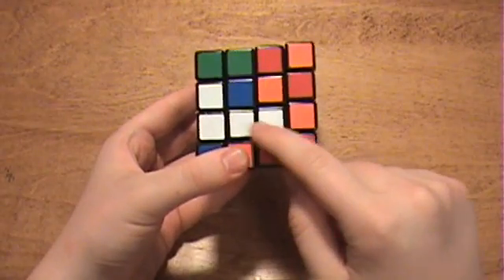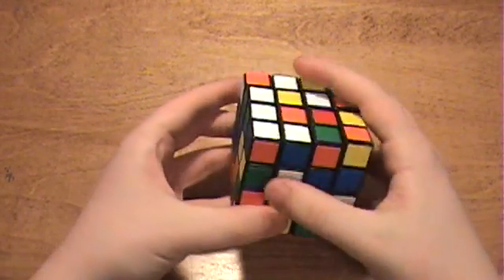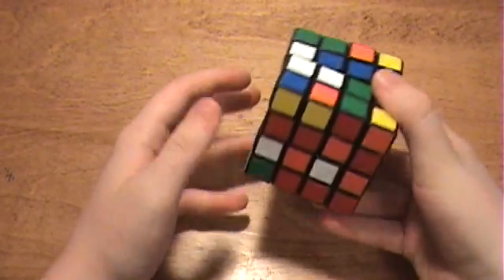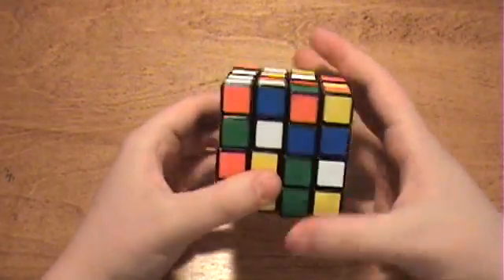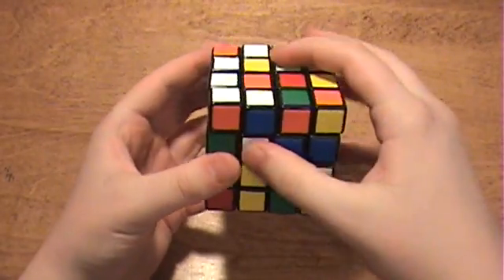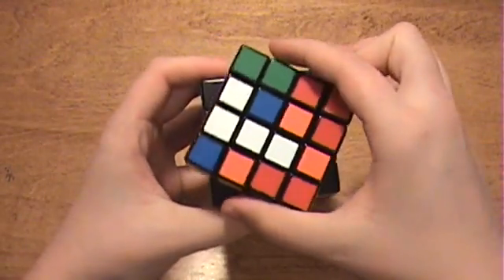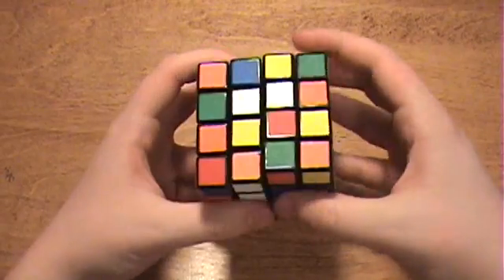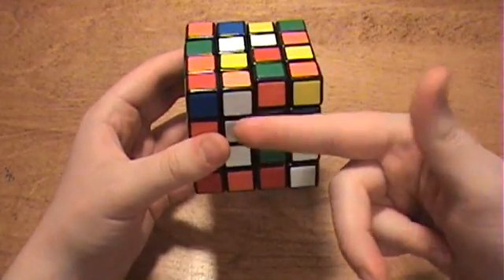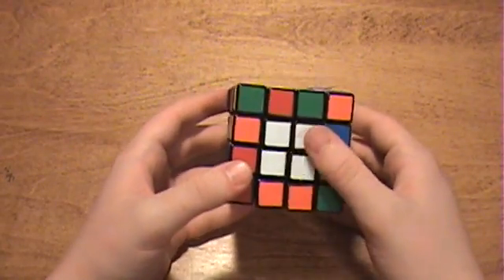After you create your first 2x1 bar, you want to keep track of it. When you're going to pair your next one, if you pair these two, you can end up breaking the first one you made. So whenever you are going to turn these two layers that may affect this one, turn it so that it is parallel with them. That way when you go to connect the two centers, this one will not be disturbed, and you can go ahead and connect it. So now we have the white center done.